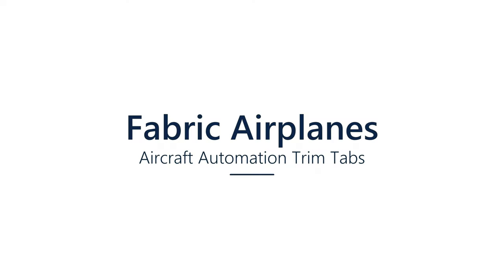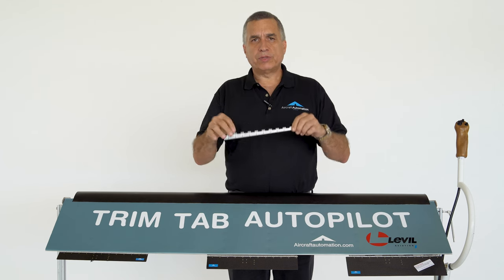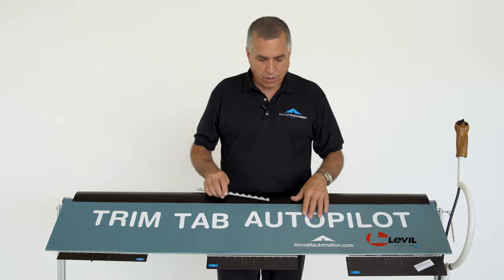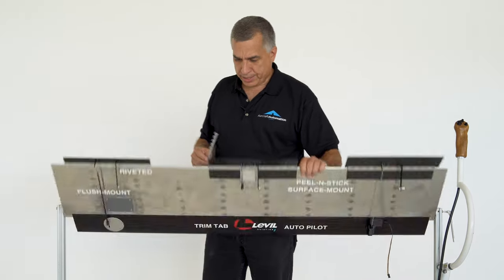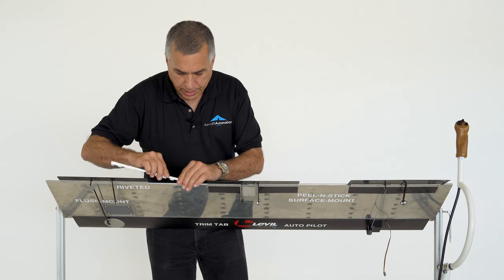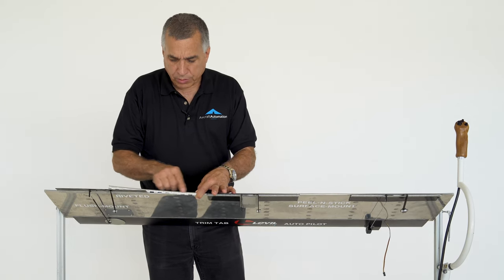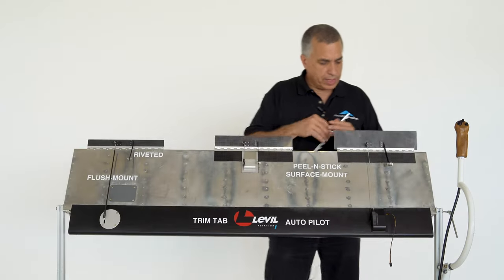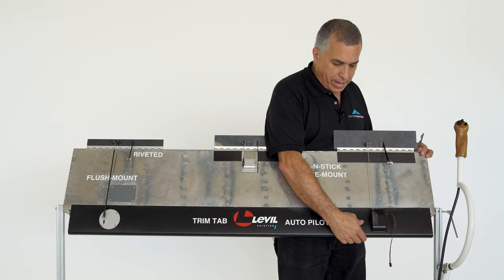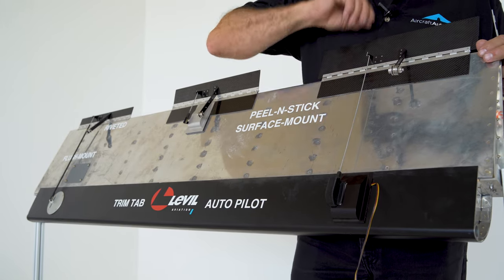The recommendation for fabric airplanes is to use a curved hinge that will adapt to the trailing edge tube of any fabric aileron, elevator, or rudder if you're using a yaw damper. You would rivet this hinge to the trailing edge, and similar to the other method, put the servo in front where you have a large tube to rivet the front servo. Then use a long push rod.